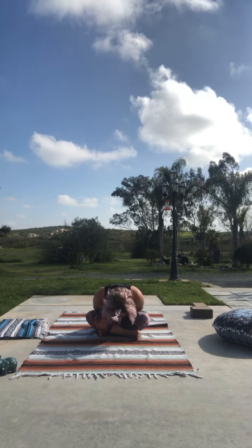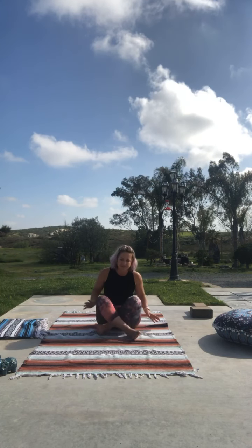Thank you for joining me. Namaste. Thank you, thank you, thank you.